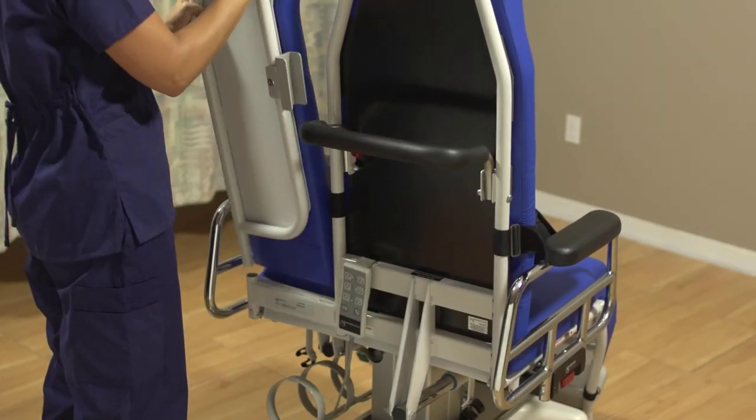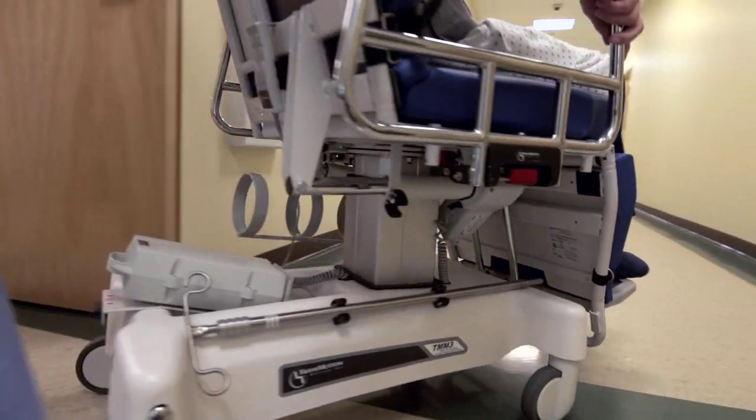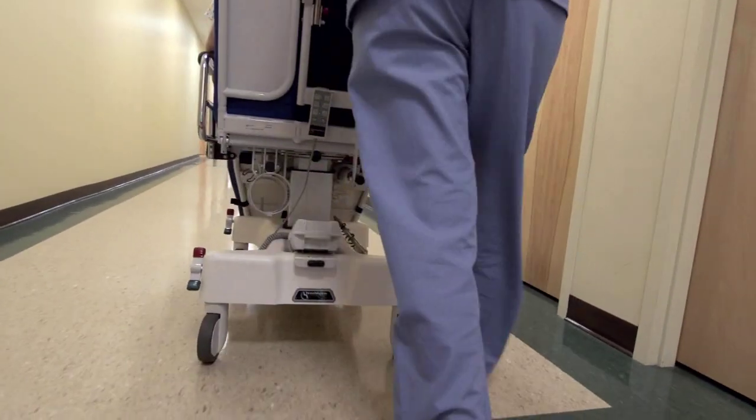To transport the patient to and from the swallow study, you'll need to convert the narrow back into a full-width chair. Simply attach the back extension accessory in place. This extension is essential for safe patient transport.